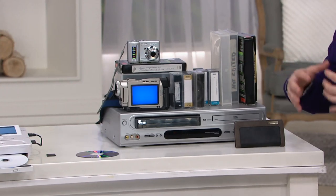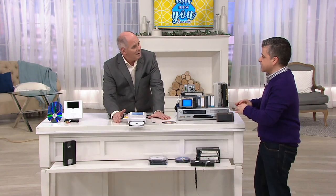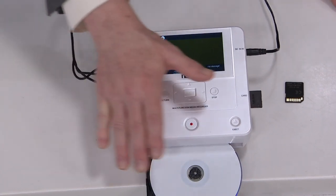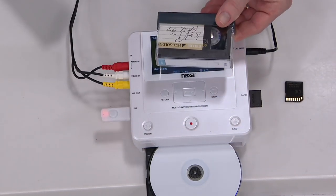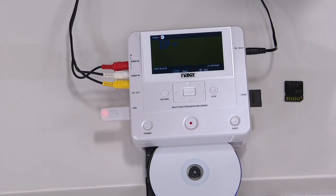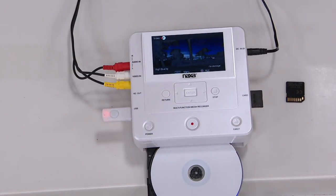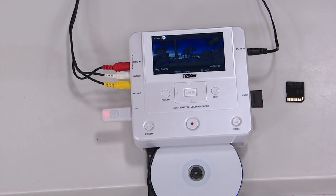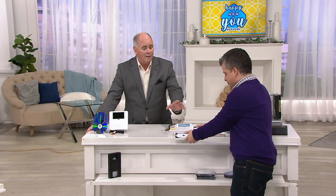So now we brought you something that helps you basically protect all your great memories in one little device that needs no software, needs no computer, and you don't need a TV monitor. It's a simple, beautiful design — one button touch. And it doesn't matter whether we're talking about VHS tapes, micro VHS tapes, a DVD, or directly out of your digital cameras that you shot video on. This thing is so easy to use that I was seriously blown away that it hasn't become one of our best-selling items.